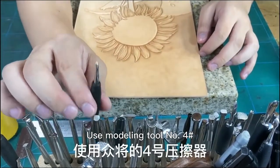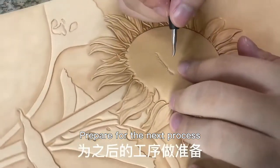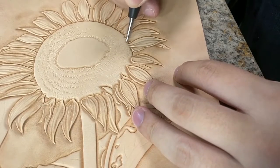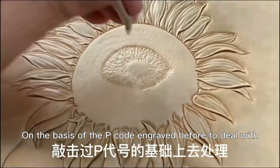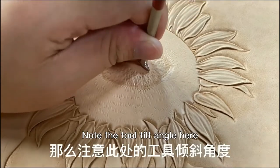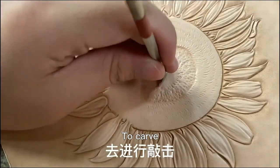Using modeling tool No. 4, make the flower center. Pay attention to the direction and structure of downward bedding to prepare for the next process. Use P051 on the basis of the P code engraved before to deal with the central flower and central part. Note the tool tilt angle here — tilt the tool up and use its sharp part, carving according to the law of gathering around to the middle.